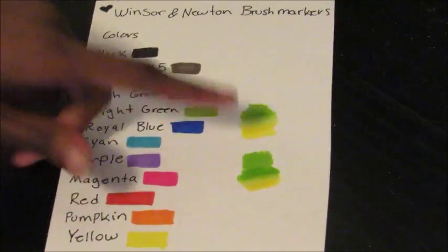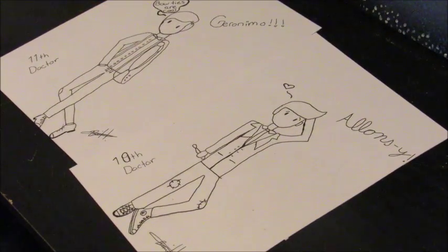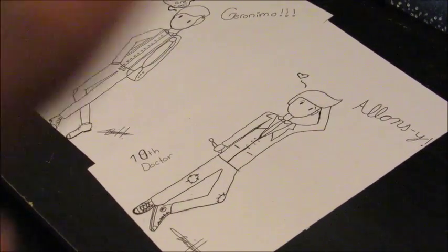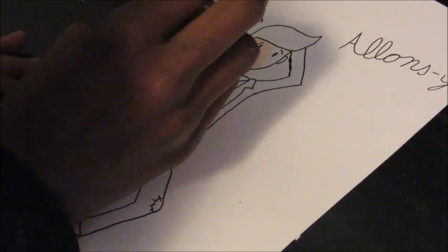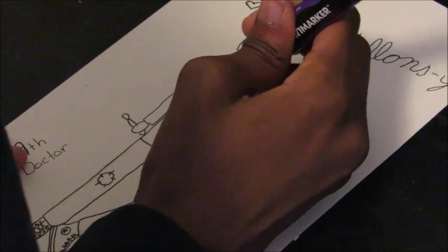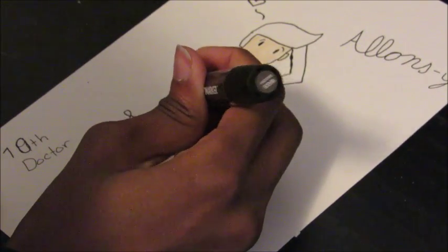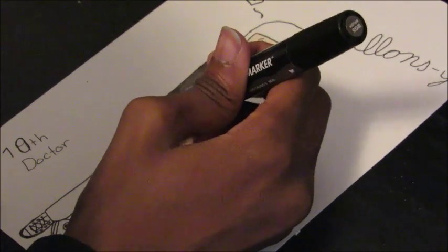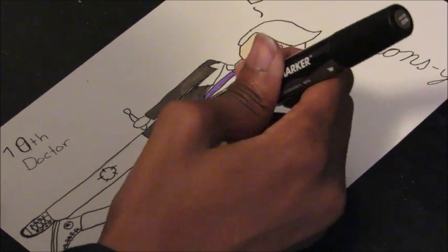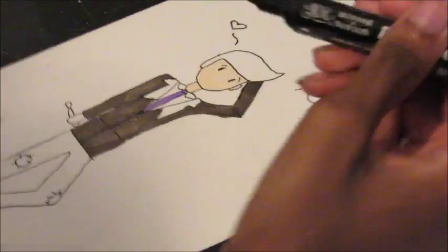That looks actually pretty decent. Now we're going to color in my pictures — I drew the 10th and 11th Doctors. First I want to apologize for my hand being in the way. It was too stupid of me not to think that if I write with my right hand, I should angle the camera on the left. I was just going to delete this part but I wanted to show how the markers worked. Next time I will do better. Anyway, I only have six Copic markers that I've been using for skin tones.